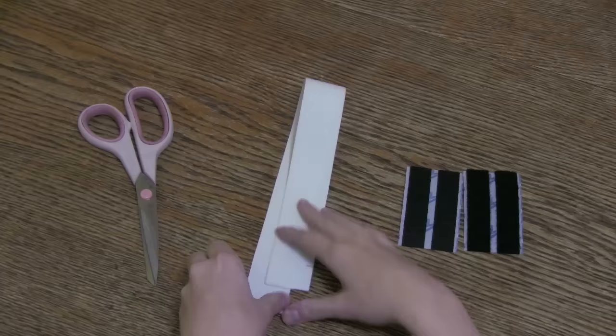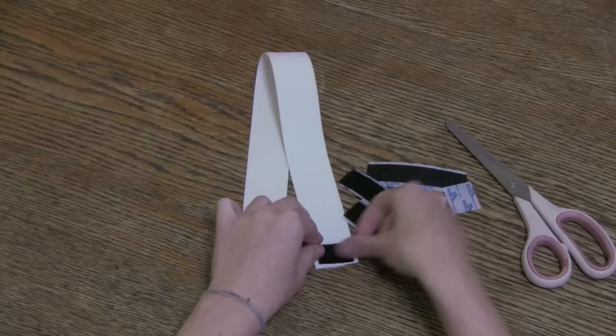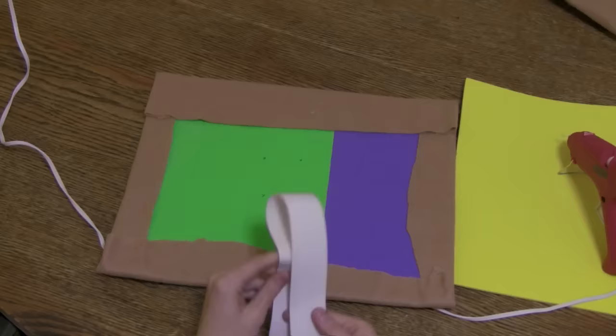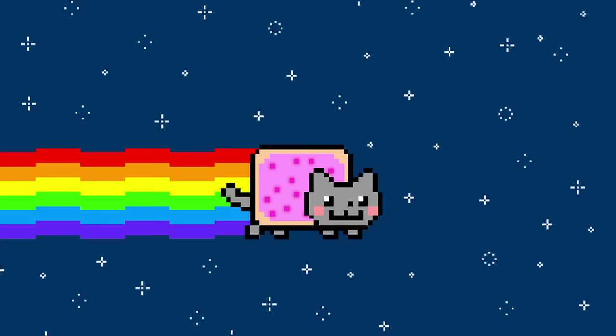First, you have to make the harness. Cut your elastic band to the measurements of your cat's waist — allow an extra inch or two. No need to be too tight. Cut and attach the velcro strips to either end and opposite sides of the elastic band. Now glue the band to the back of one Pop-Tart and then the other.